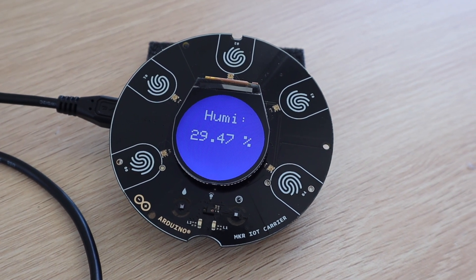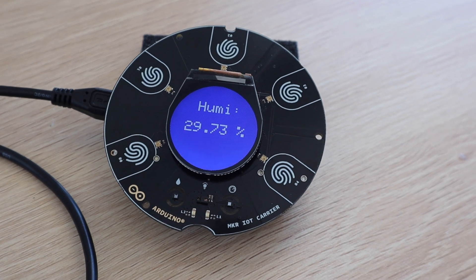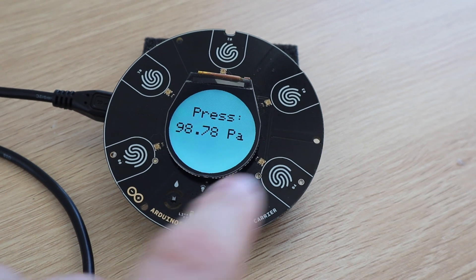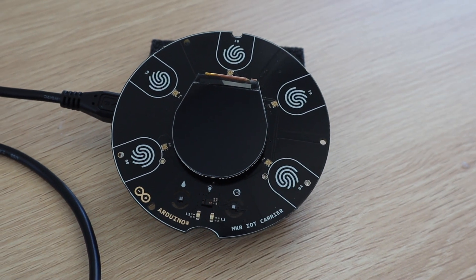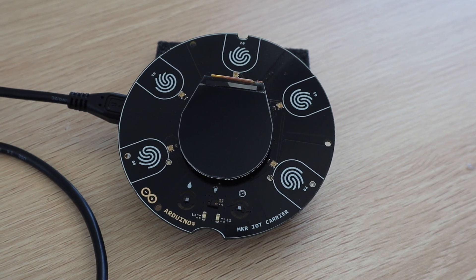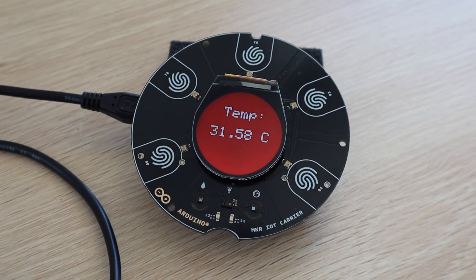The displays now look a bit more vibrant and they continue to be refreshed in the background. I also added some functionality to the last button which now blacks out the display. This could be useful at night to make it less distracting and may use less power when powered by a battery.